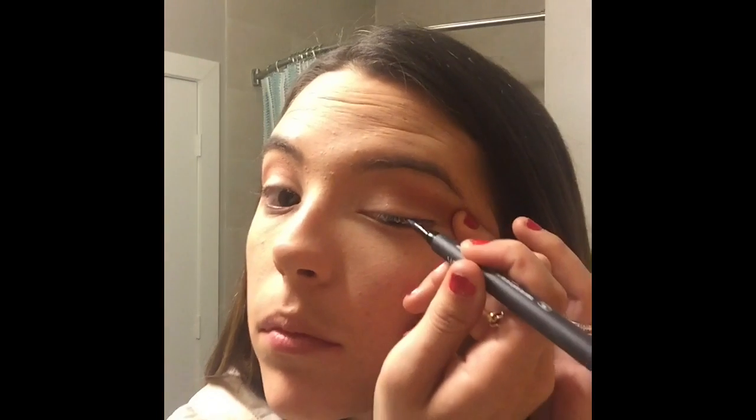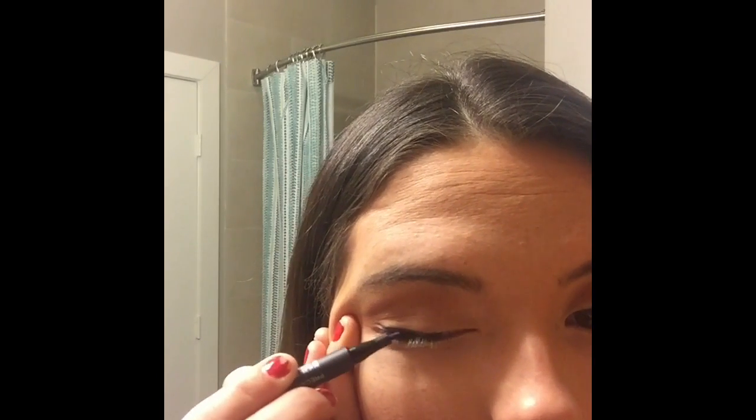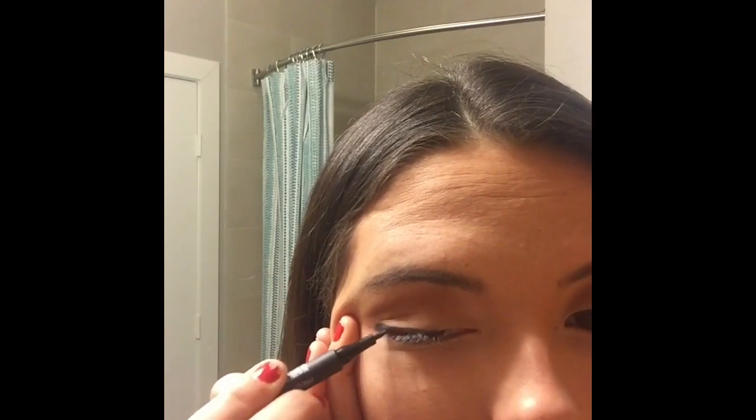Now I'm going to use one of our favorite new products — it's our Precision Liquid Liner in Precarious, which is blue. This is literally the easiest liquid liner I have ever used. In this video I'm not even using a mirror, just my phone, and it's still super easy. I draw a line, then fill it in, starting about midway on the eye.